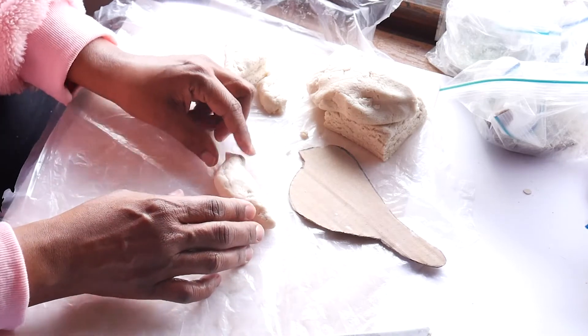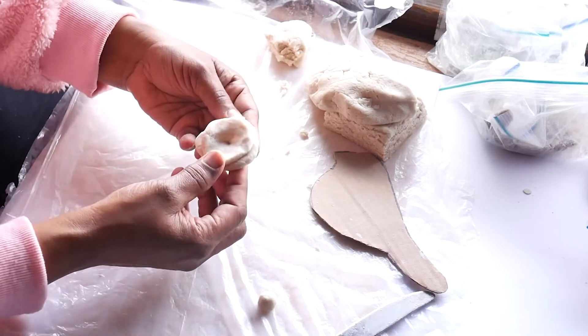We're going to continue to make all of our projects. When you're done, we're going to bake all of them at one time in an oven for one hour at 250 degrees.